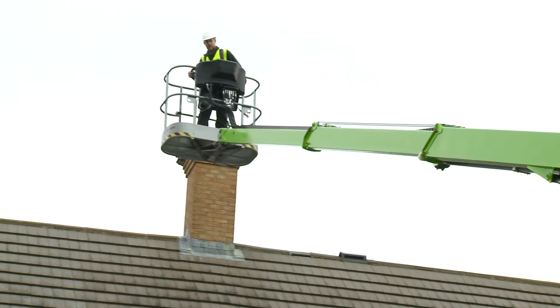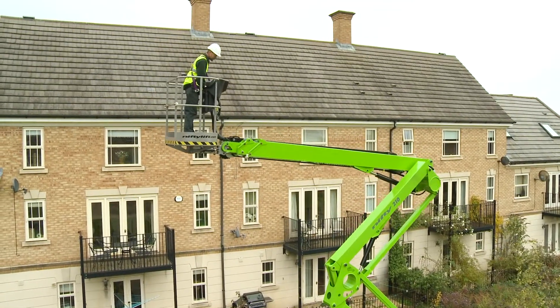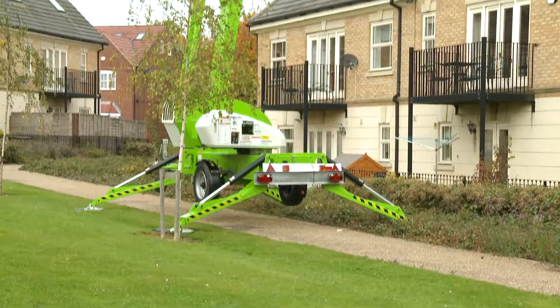With one of the largest unrestricted working envelopes in its class, the TM64's special boom design allows the basket to be moved vertically in a straight line using a single control, making it ideal for working alongside buildings, walls or glass.